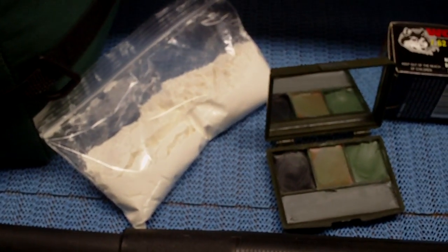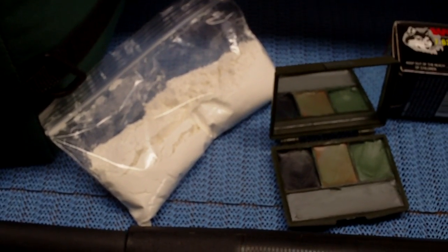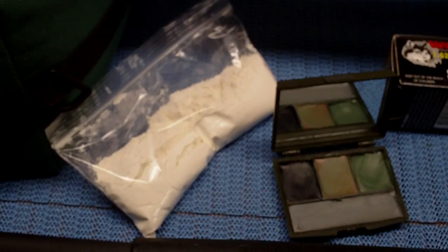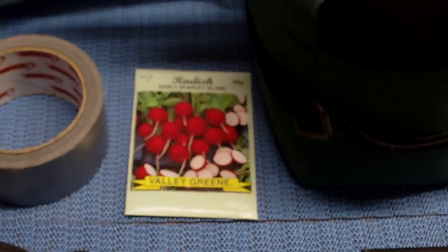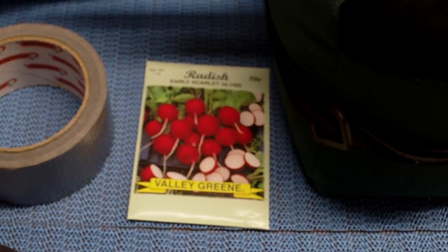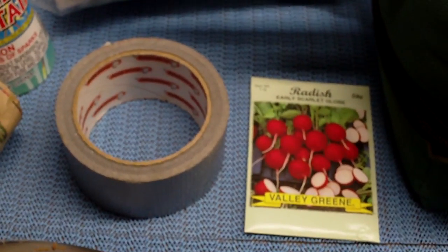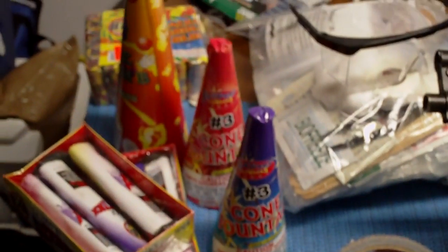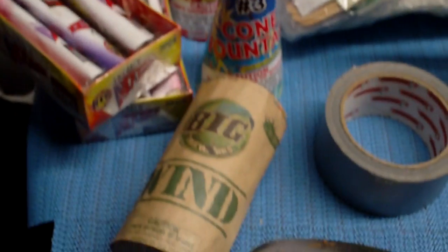I don't drink coffee, so if I got to pull night duty and protect your ass, I'm snorting some pure 100% Colombian cocaine. Because that's how we do it. Also we got some vegetables — I like radishes, so we're going to plant some damn radishes. Got some duct tape. Also got some fireworks, so when I start busting heads and taking on some zombies, I'm letting people know about it. I'm celebrating. Good times? Come on.